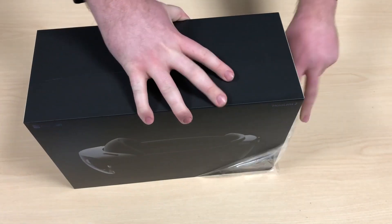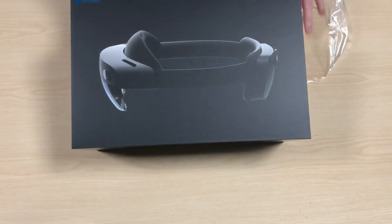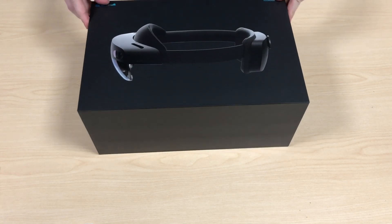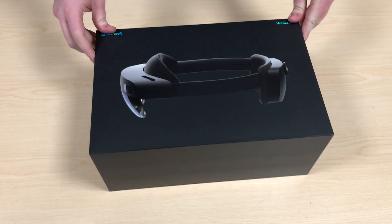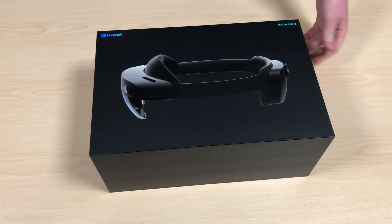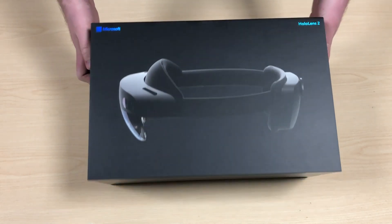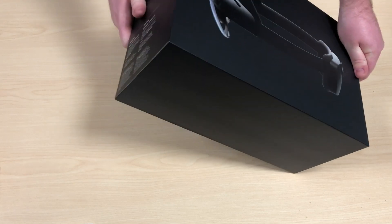The HoloLens 2 is a fancy little unit still very much aimed at business customers at a $3,500 price tag, but I think it's vastly improved over the HoloLens 1, so I'm definitely looking forward to it.